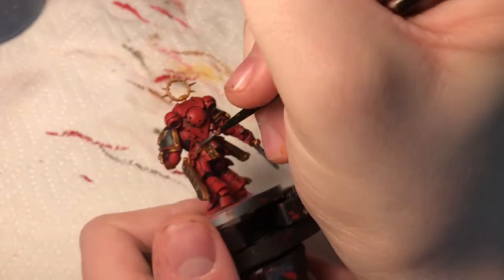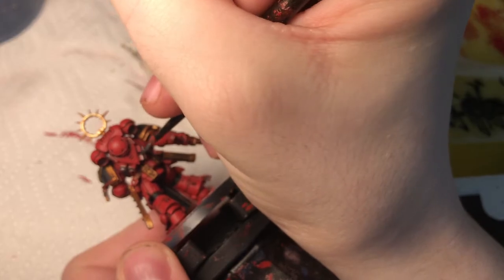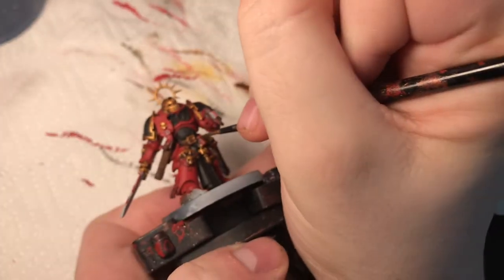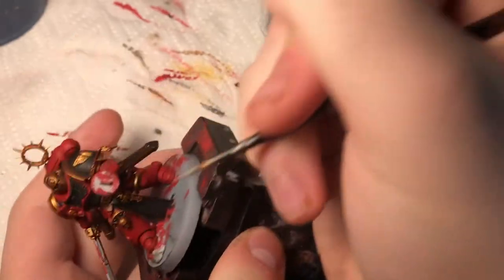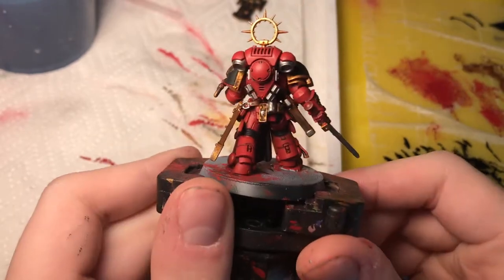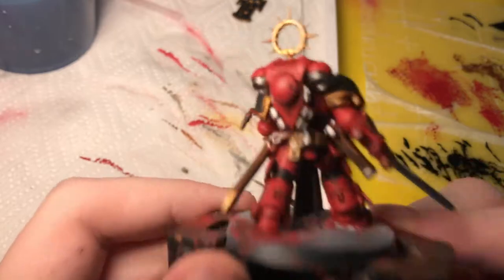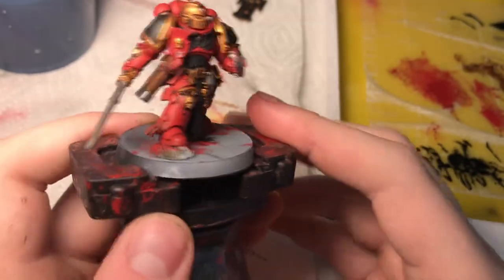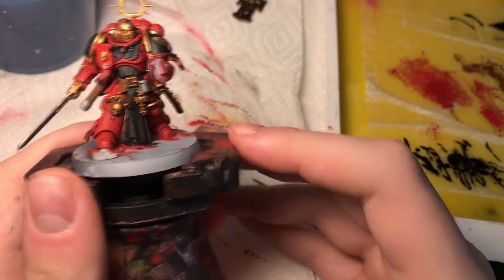Next I'm going to take some Leadbelcher — this is a gunmetal paint. I'm going to do some details on his backpack, his whole sword, and some other little things like these little juice-box-holder-looking things and the broken crayon holders on his belt. He's got that freaking sick metal paint job on the backpack.